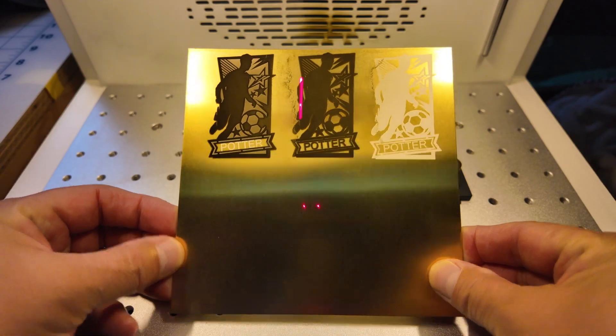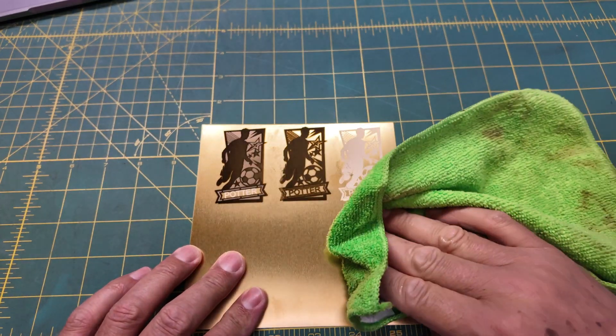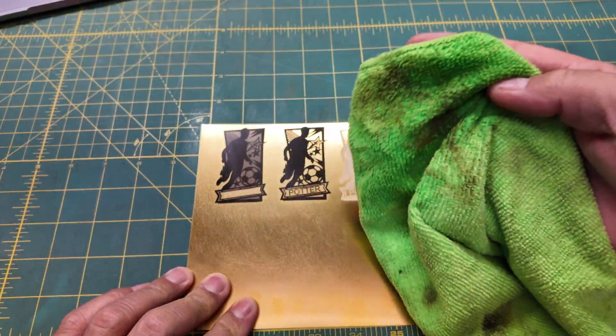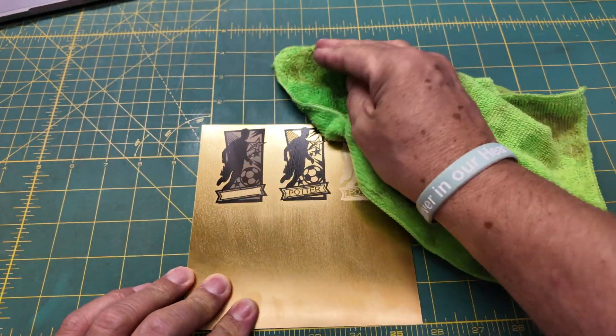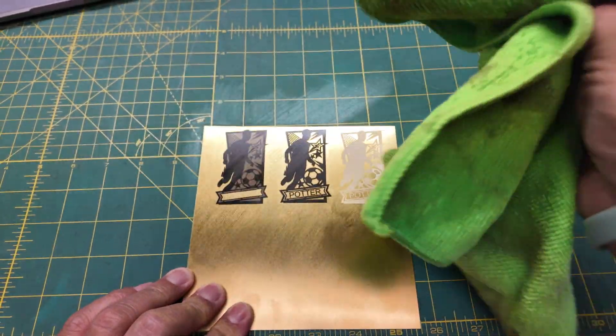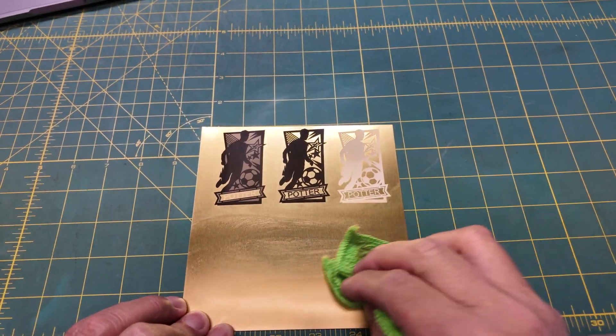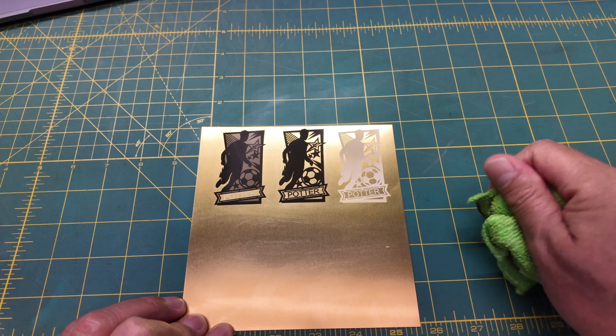We're done. Let's clean them up and take a look. You'll find you get a little bit of debris or soot, so I'm just going to use a damp cloth — there's nothing on here but water — just to give it a little wipe, get the debris out of there, hopefully clear it out of the engrave. One thing about brass: it picks up your fingerprints pretty quick.